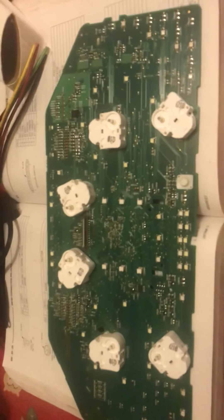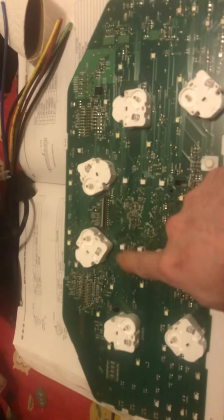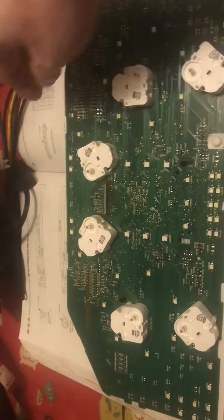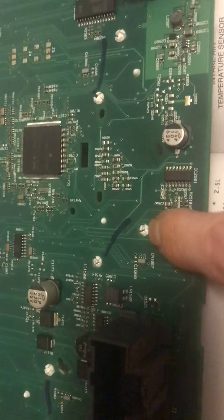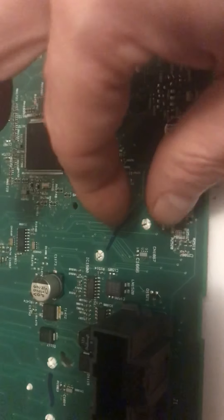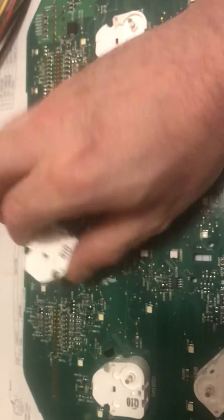So let's say you needed to replace a stepper motor. You pull the cluster board apart and flip over to the back side. You can see these white clips. To remove this, you'll take a multimeter probe or something like a small push pin and push down in the center of these clips, then use a pair of needle nose pliers and gently squeeze these tabs in.